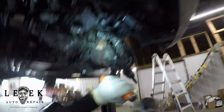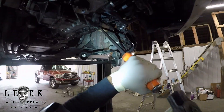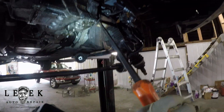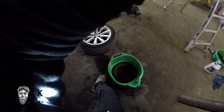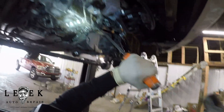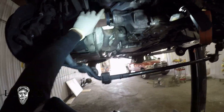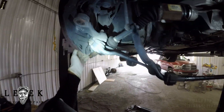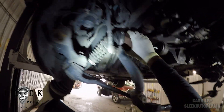YouTube allows moderate cussing now, so as long as I'm demonstrating I'm cool like I always been. I'm tapping out the right side — be careful striking it because if you hit it too hard it will fall off onto the ground and you could damage the bearings inside the cage of the joint. You don't want to mess those up. The passenger axle is way longer than the driver side, so you have to maneuver it out or at least pull your hub away from you, and it should just come straight out.